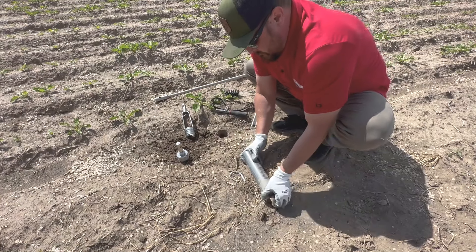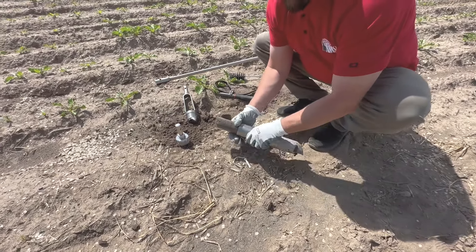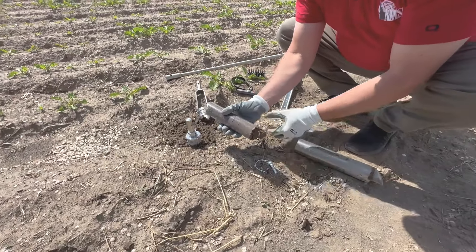Now that the solid cap is removed, we can retrieve our soil sample that is in a 2x8 inch plastic liner.